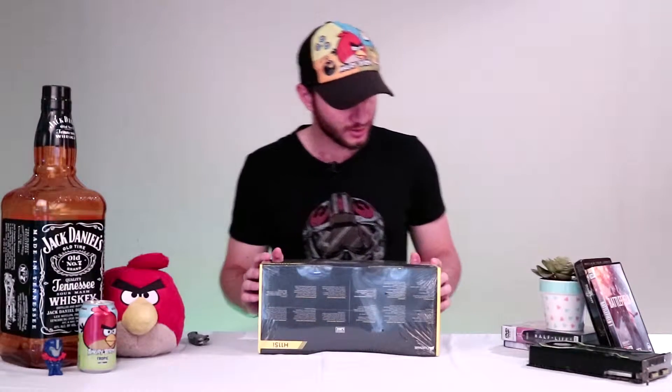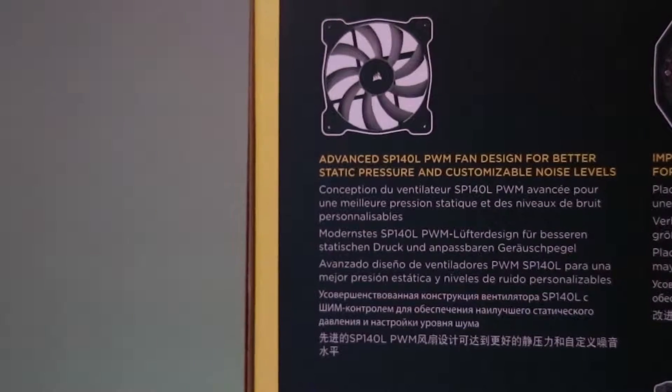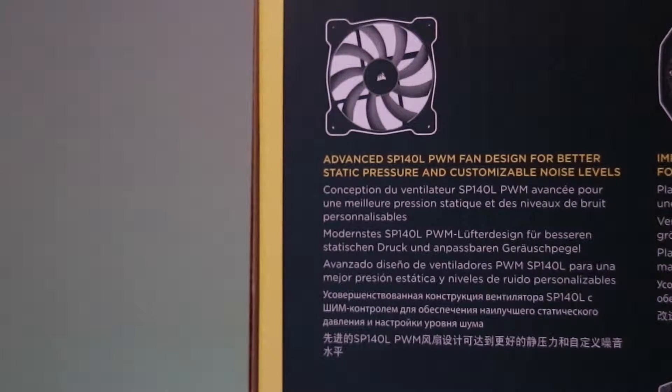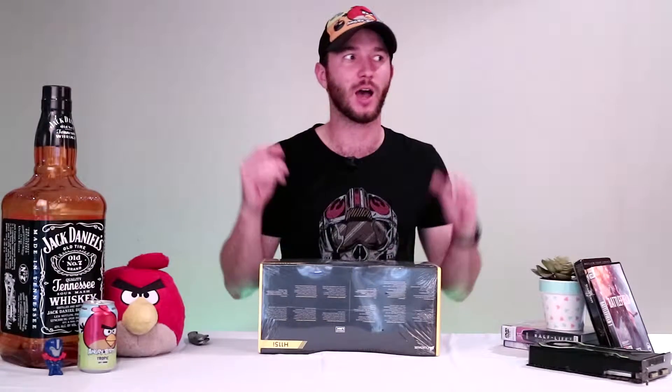Starting with the outside of the box, let's delve into some of the details on the packaging. They say here: Advanced SP140L PWM Fan Design for Better Static Pressure and Customizable Noise Levels. Part of the reason why I got this is I've just got myself the 4790K Devil's Canyon i7 and I want to overclock it, so I want some nice big fans. SP140 means static pressure, 140mm fan, and this obviously has two of them.